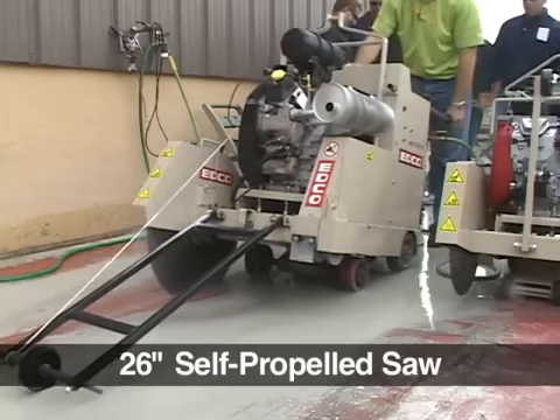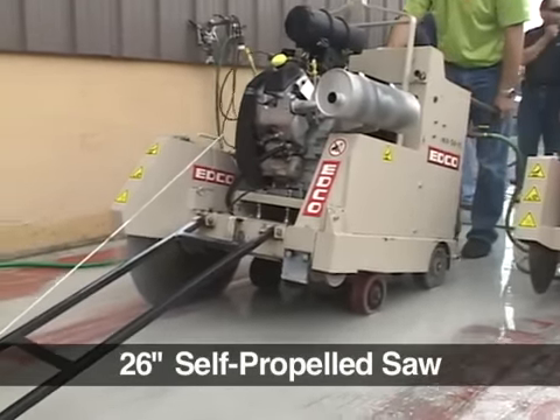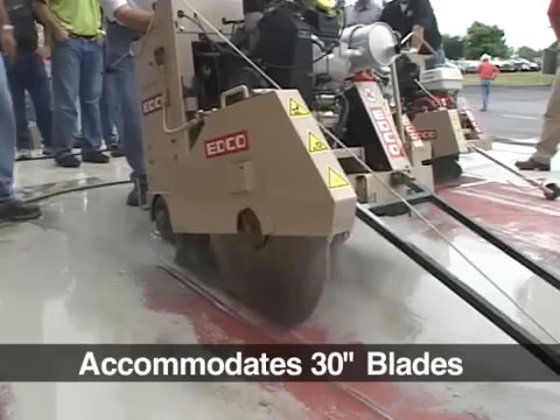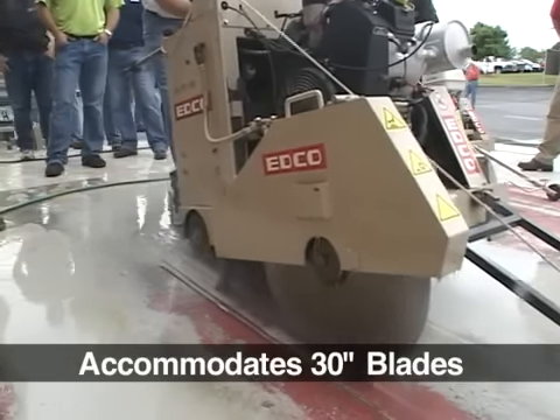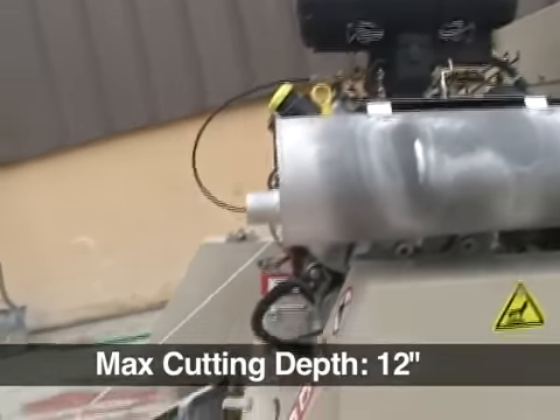The SS26 is a 26 inch self-propelled saw available in gas, electric, and diesel. It can be fitted with a 30 inch blade guard to accommodate a 30 inch diamond blade. Its maximum cutting depth is 12 inches.